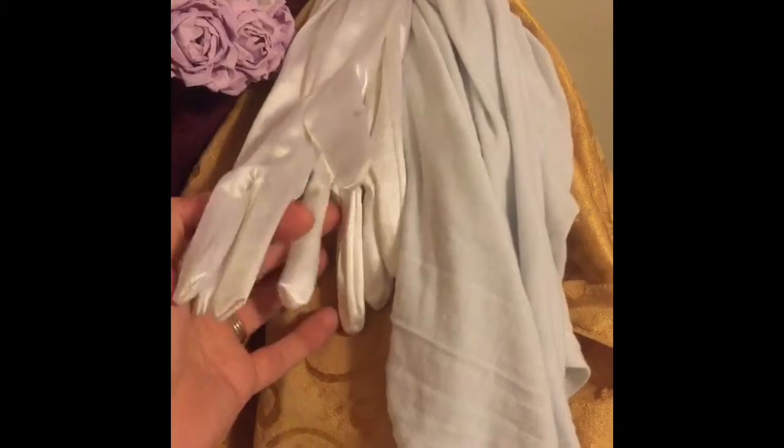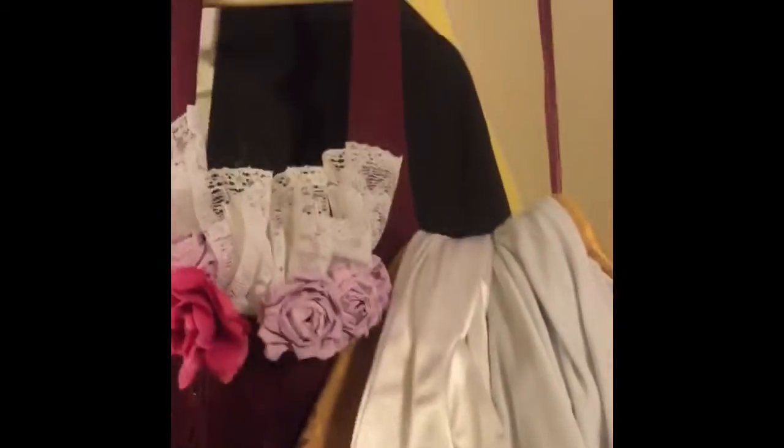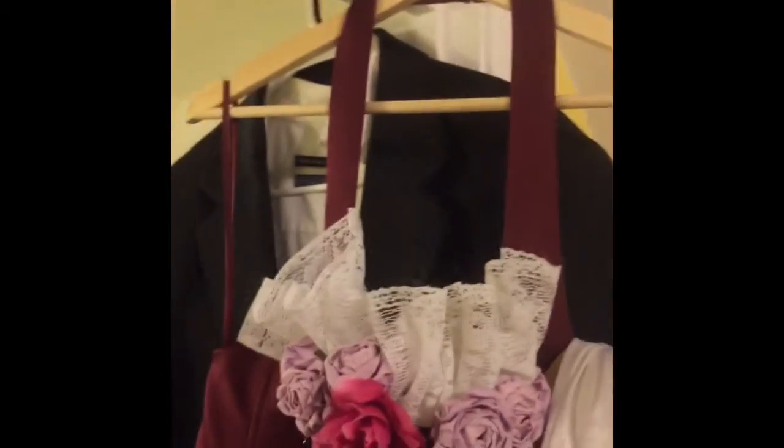I'm going to be bringing some gloves just in case. This is just a t-shirt, but tomorrow I will be finishing up with the men's line. And then my favorite that I just finished tonight is this dress.